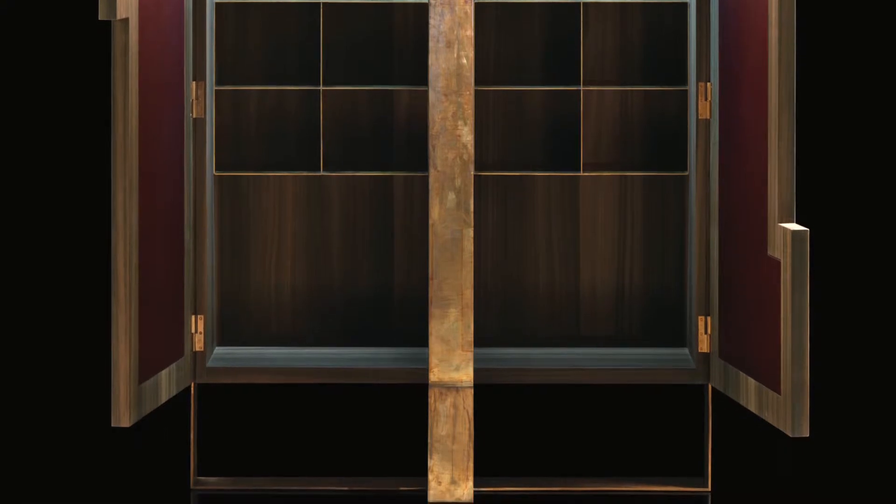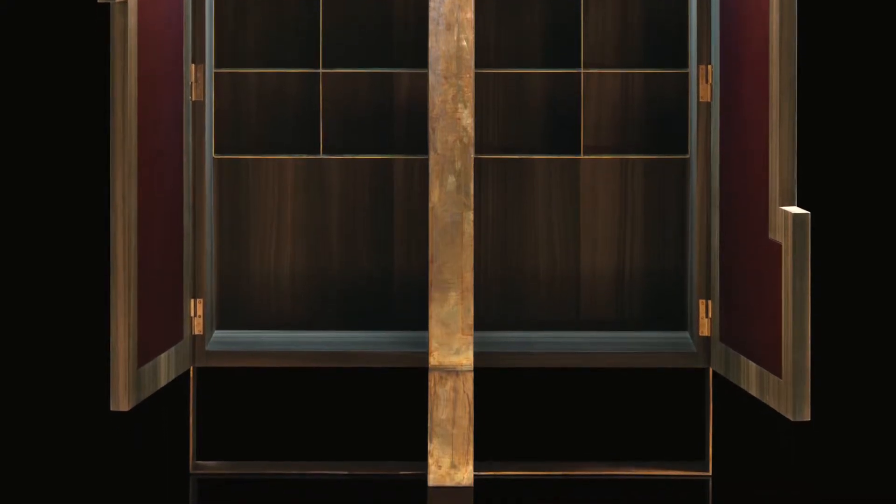The back panel can be in wood or in leather of our range. The internal doors can be all in wood or with applied leather of our range. The basement is in varnished brass or in black-burnished steel.